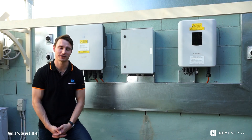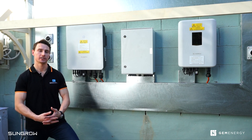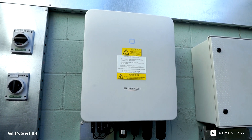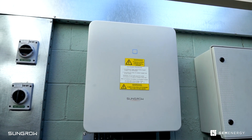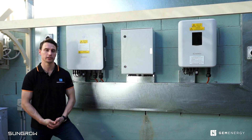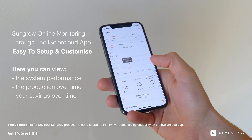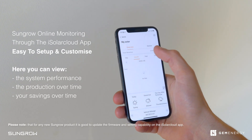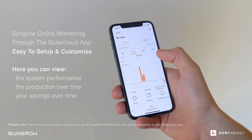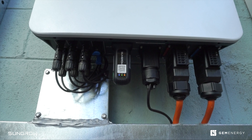The new SunGrow hybrid three-phase inverter comes with a few new sleek features. As you can see with this new design, we no longer have a screen on the front — it's now fully monitored through the app. We find a lot more customers prefer this because you can get a lot more detail through the app. On the new design we also have the inbuilt Wi-Fi dongle and the DC isolator.